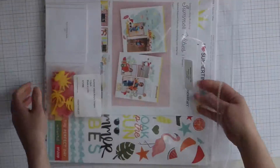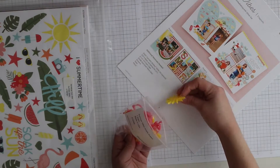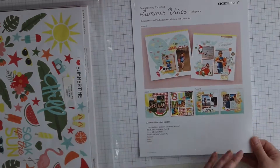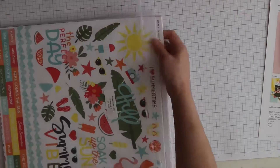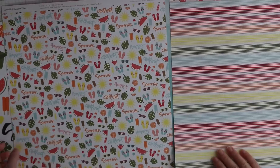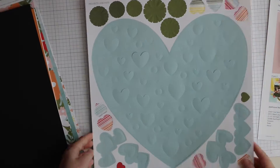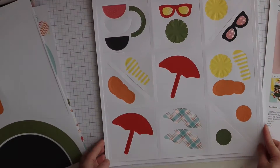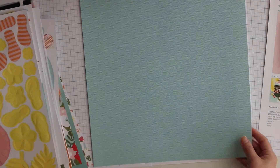This is the scrapbook workshop kit. You receive everything you need to complete three two-page layouts. Here are the instructions on how to cut the papers and to assemble. You get a cardstock sticker sheet, two 12x12 papers from each design, some cardstock, and the die cut. They pop out very easily, so all you need extra is adhesive and or foam tape if you want.